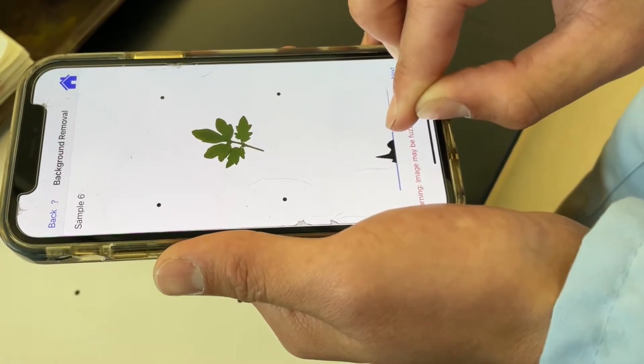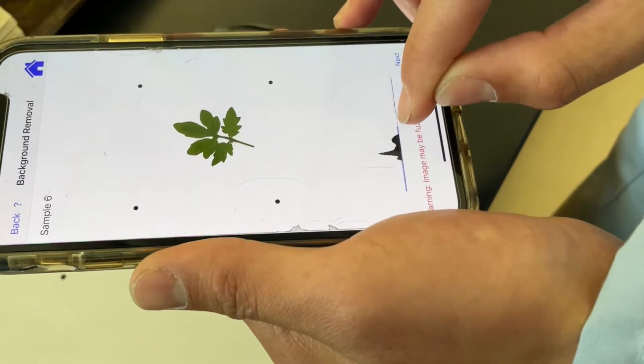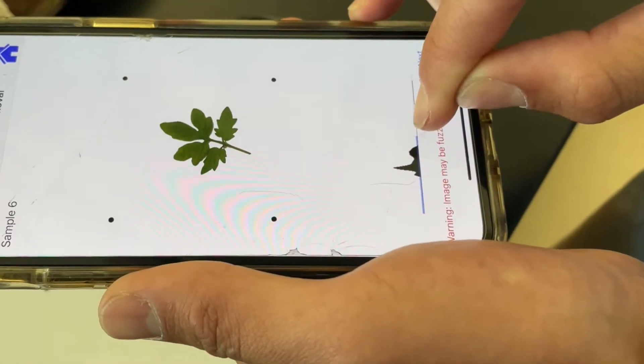So you kind of want to get it so that it's only the leaf. See how that area right in the middle lessens — that's what you want.